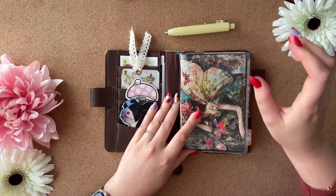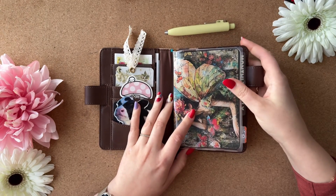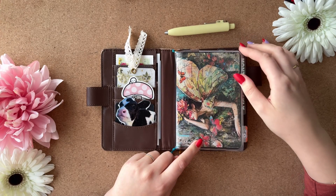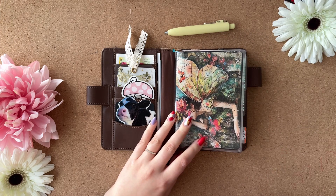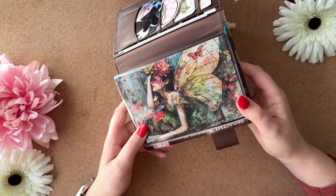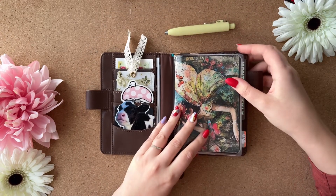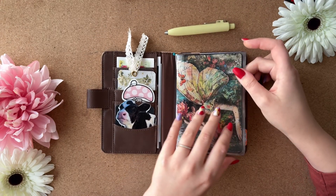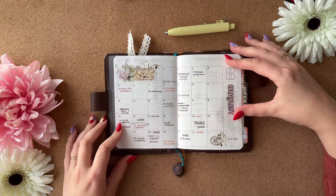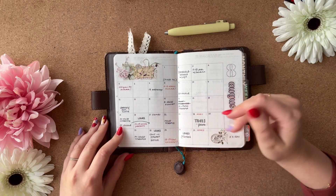This is an A6 Hobonichi — it's a half-year one so it's not as bulky, which is how I like them. This card I got as a thank you card from Hobonichi when I ordered from them and I absolutely love it — I think it's so pretty. It's probably going to stay here the whole fall/autumn period. Let's go straight into the monthly — August was a funny month because my kids went back to school and daycare.